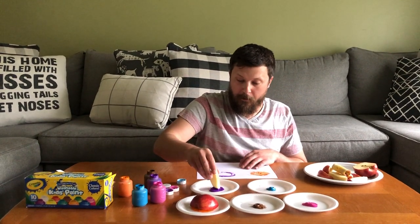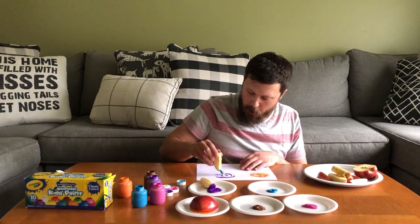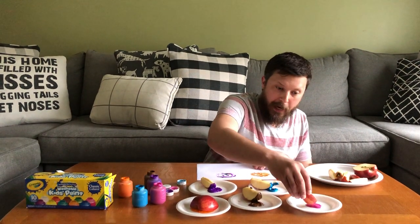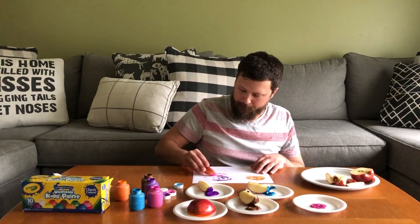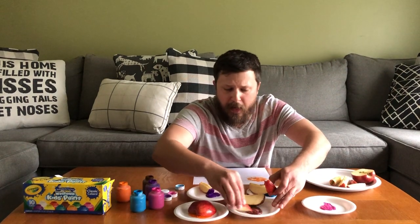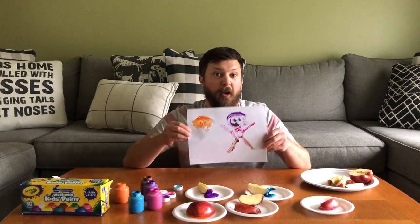I'm going to do a picture of Mr. Rocco. Needs two eyes, needs a nose, a mouth, and of course we all need a body. Remember friends, you can paint it however you want and you can mix colors. I'm going to mix pink and brown together. And voila! Those are my pictures and I'm sure yours are going to be even better.